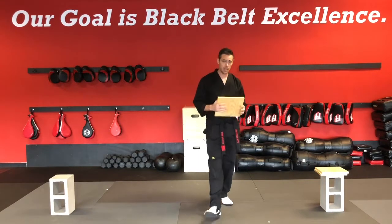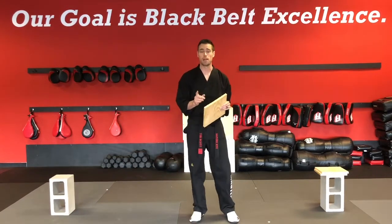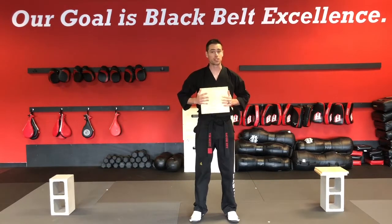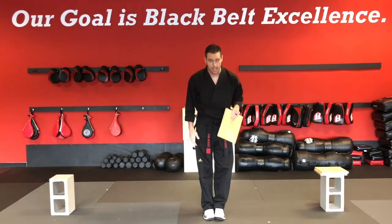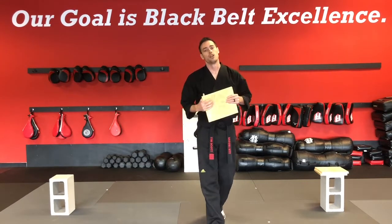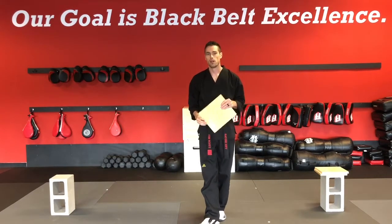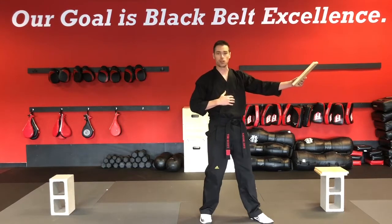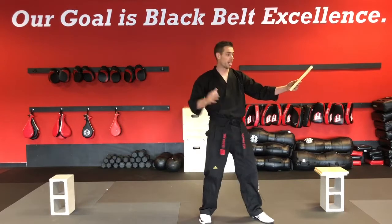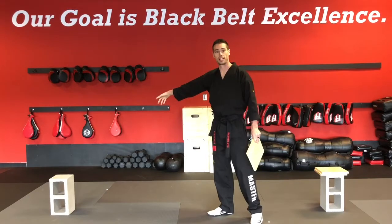Everyone's going to be breaking three boards. Everyone will have one minute to set their holders up and then one minute for the actual performance. You do not have to present yourself — we'll just tell you to chariot kyongye and then tell you to start. You have three tries on each board before you have to move on. For example, if I try my hammer fist — one, doesn't break; two, doesn't break; three, I miss — that board is off to the side and I move on to the next one.